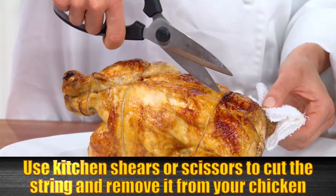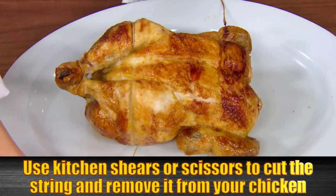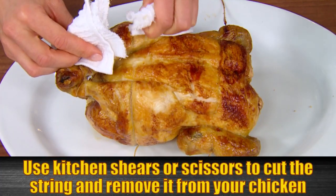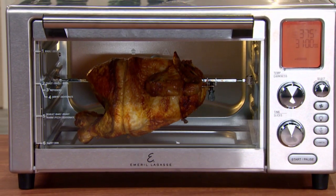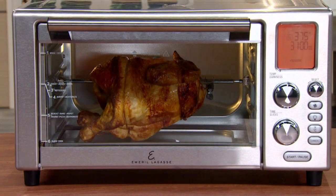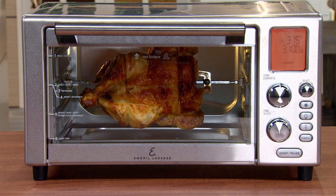Use kitchen shears or scissors to cut the string holding the chicken and remove it. Remember, the food will be hot when cooked, so always use protective mitts or a dish towel to protect your hands from burns. And that's all you need to know to tie a chicken and cook it rotisserie style in your Emerald Lagasse Power Air Fryer 360.